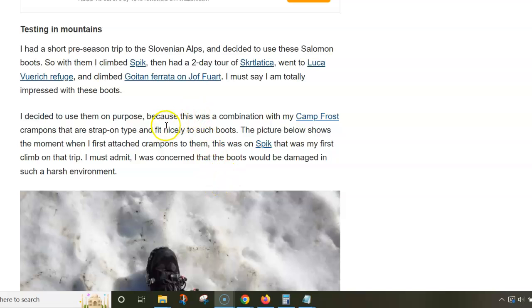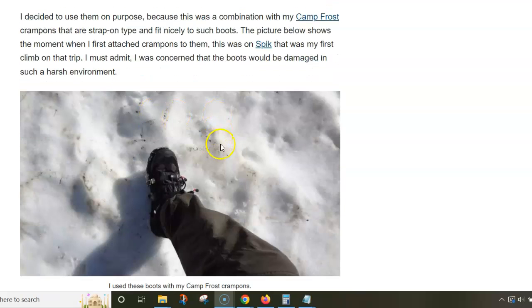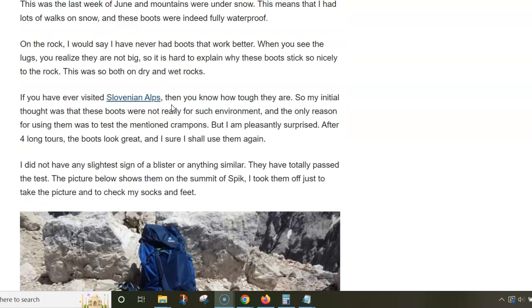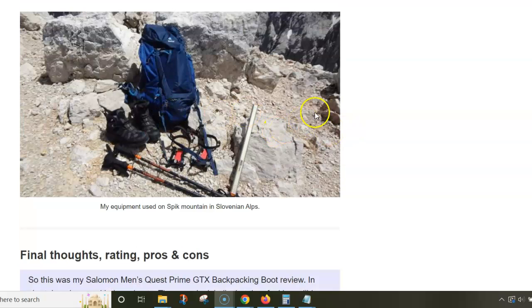After that I tested them in the mountains. Last year I used them in the Slovenian Alps and made quite a number of tours — my tour to Špik, Škrlatica, and some other places. This was the last week of June, so it was surprising how much snow there was. I even used strap-on crampons because of the deep snow, and the boots worked perfectly. I never had any problems with moisture in the boots.